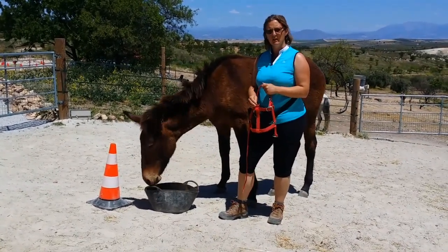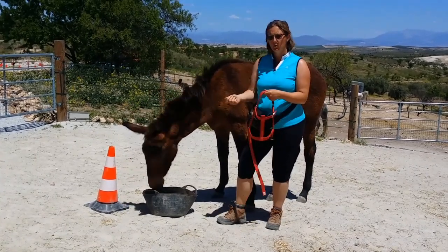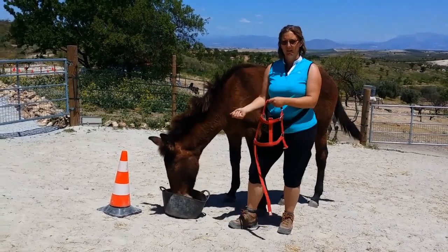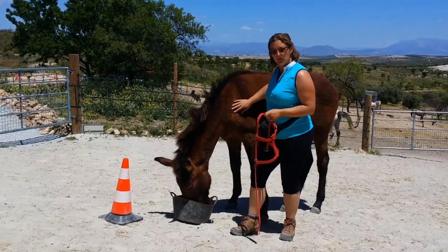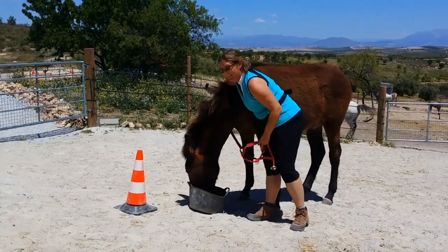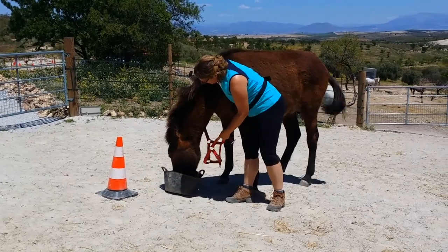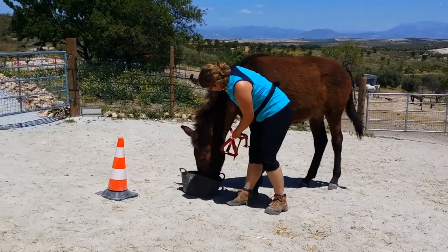One thing he does need to learn about is pressure from the head collar on his face. But when he's walking he gets a bit worried about it, so that's one thing we're going to work on with the leading — for him to understand that it's nothing to worry about. He also needs to respond to the slight pressure of the head collar, because that's the point of it, both in terms of coming forward and turning his head from side to side. But again, we'll use the target to teach all that.